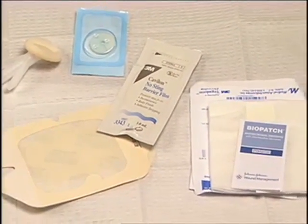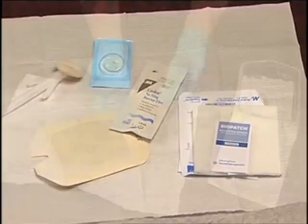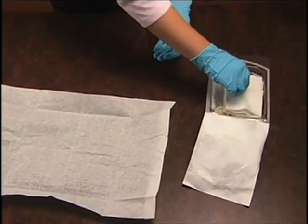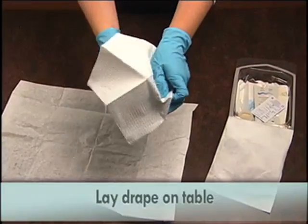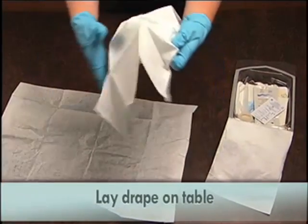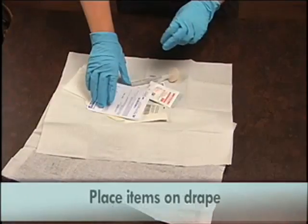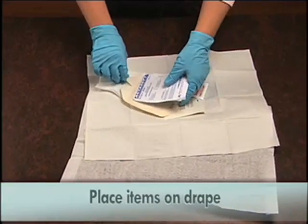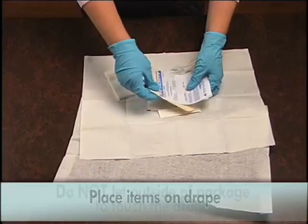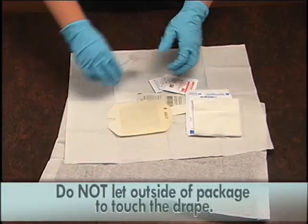Setting up a sterile field on a table or tray: wearing your sterile gloves, take the drape out of the kit and lay it on the table. This drape will be your sterile field. Each of the individual items is sterile and you may pick them up and put them on the drape. Be careful not to let the outside of the package touch the drape.